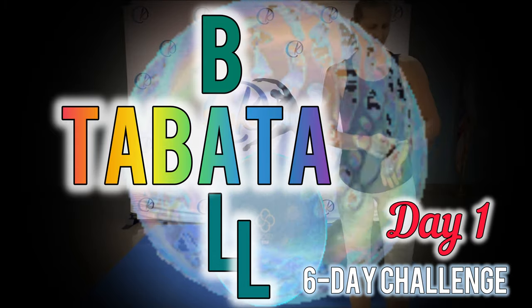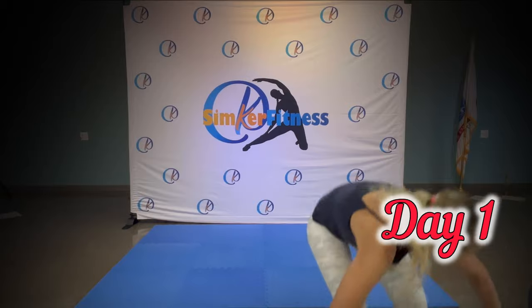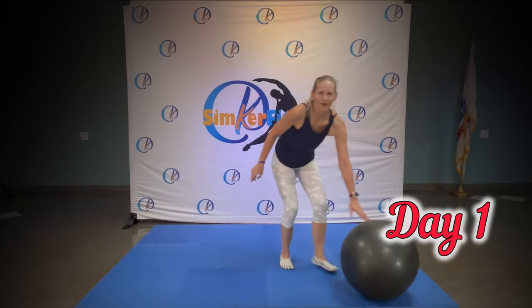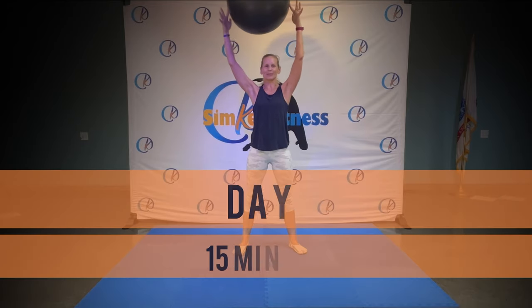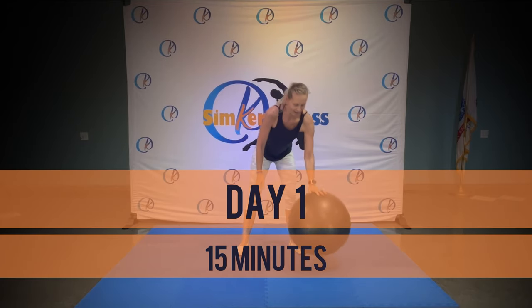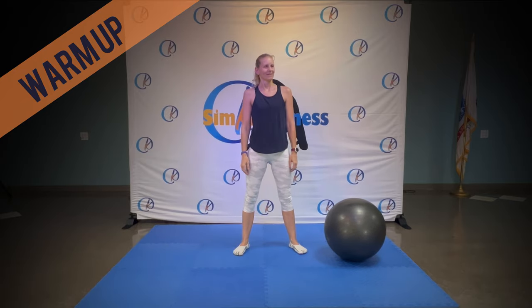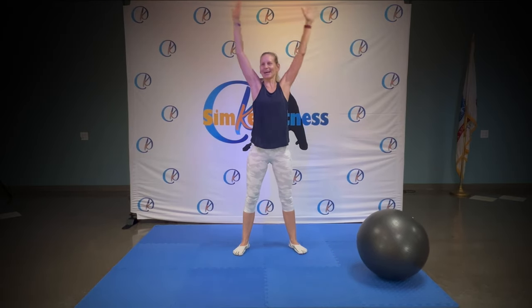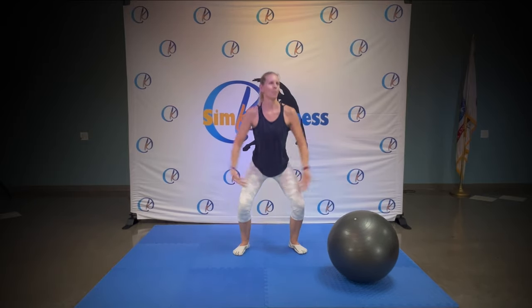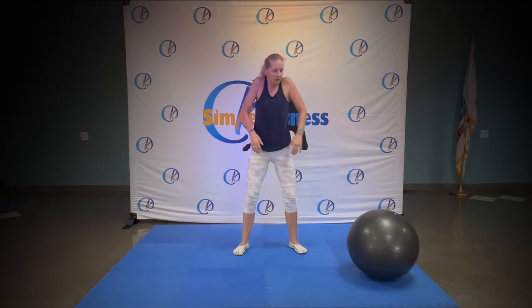We're ready to get started, ready to rock and roll. Welcome everyone, today we have the Swiss ball stability ball Tabata. Take a deep breath in. Welcome, are you all feeling good? One more time, breathe in, breathe out and roll your shoulders back.